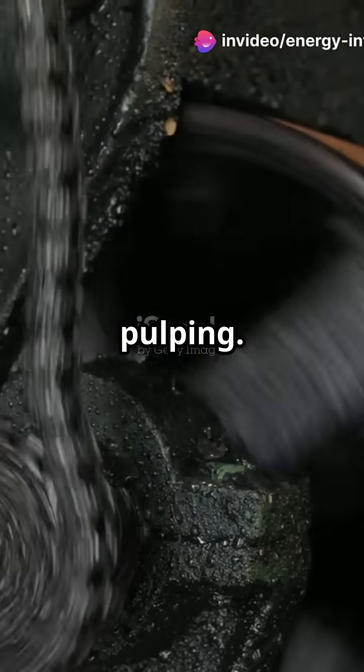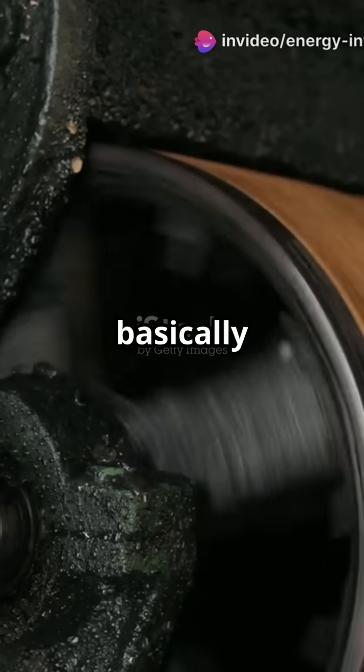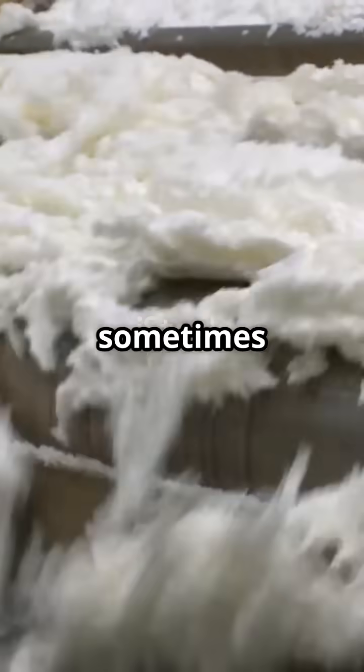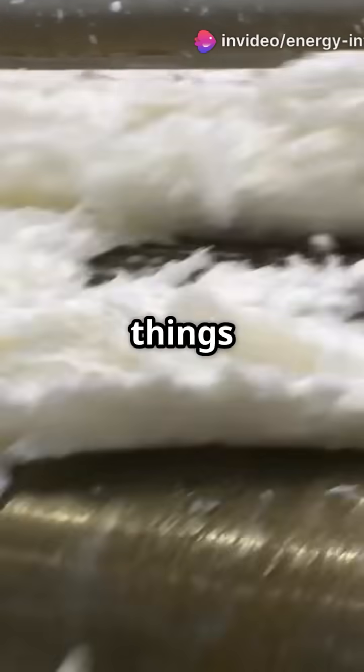Next comes pulping, either mechanically or chemically. The wood is broken down into a pulp — basically a fiber-rich soup. The pulp is then cleaned, screened, and sometimes bleached for brighter paper, especially if it's for books or printing.